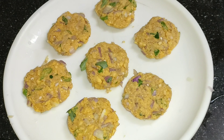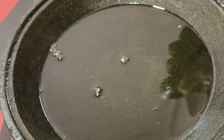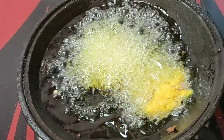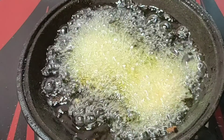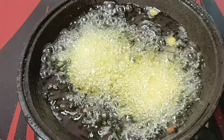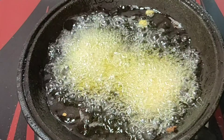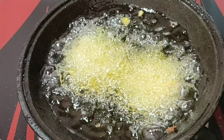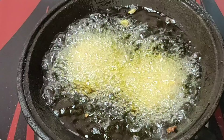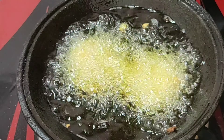We will shape the shape. Now we will cut the egg in a cup. Now we will cut the egg in medium flame. We will add the egg in the mix.